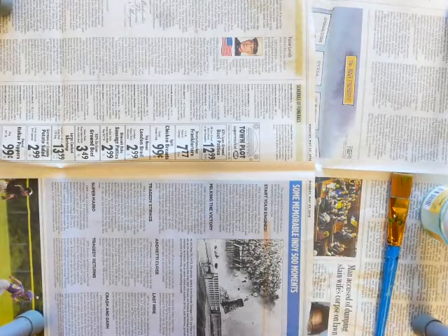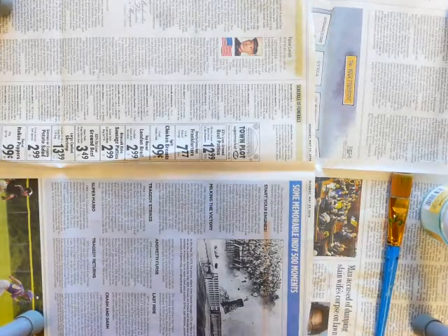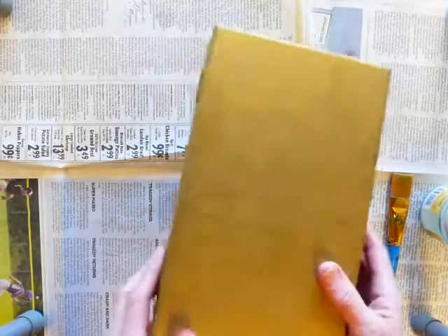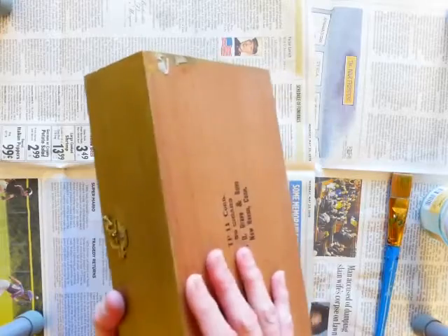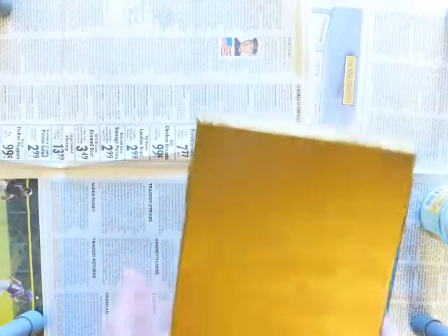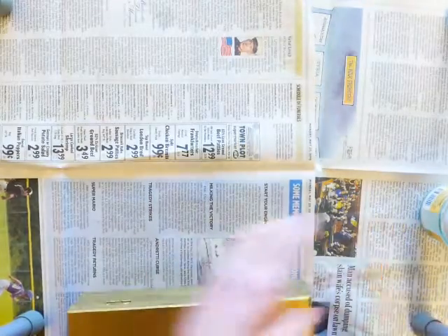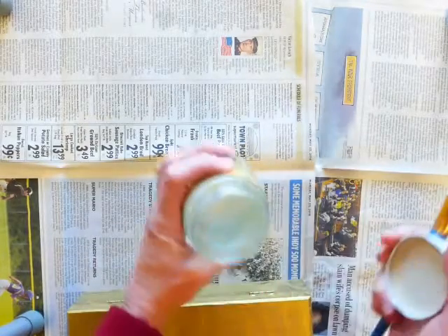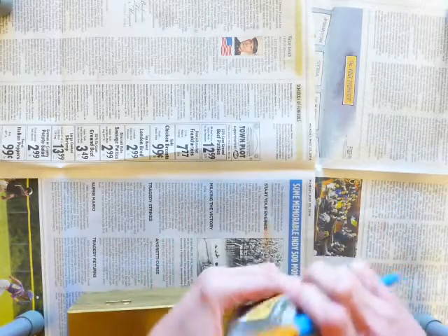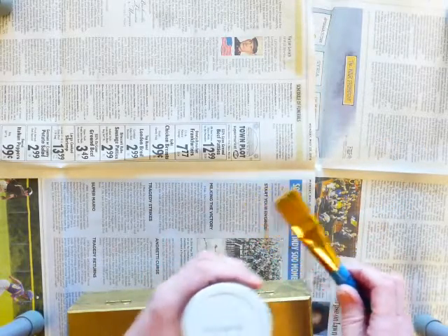Hi there. Today I'm going to show you how to decoupage a box. I've got a cigar box here that I've already painted gold. Nothing on the inside. I've got some glue that's been watered down a bit so that it's not too thick, and a wide paintbrush.